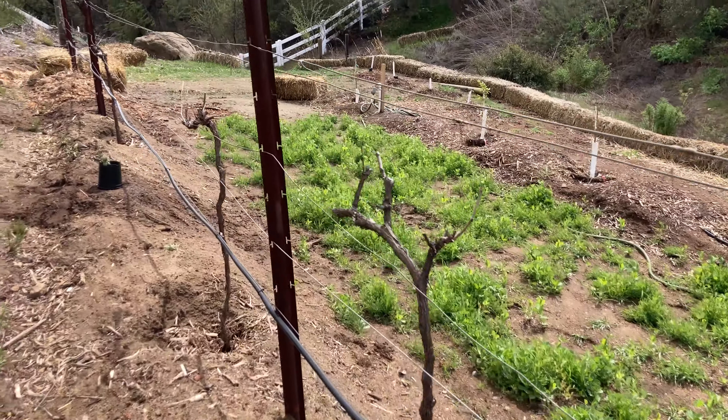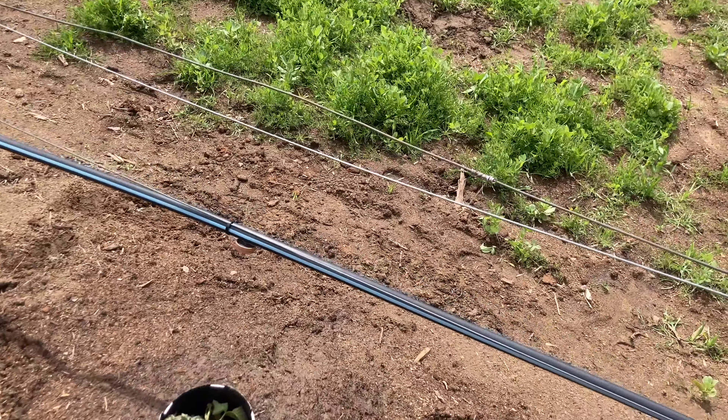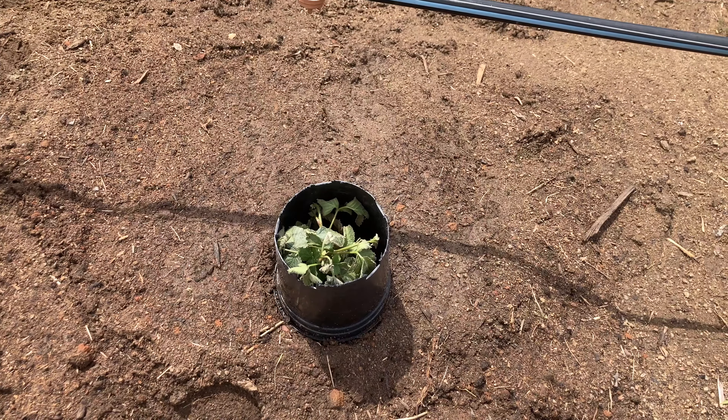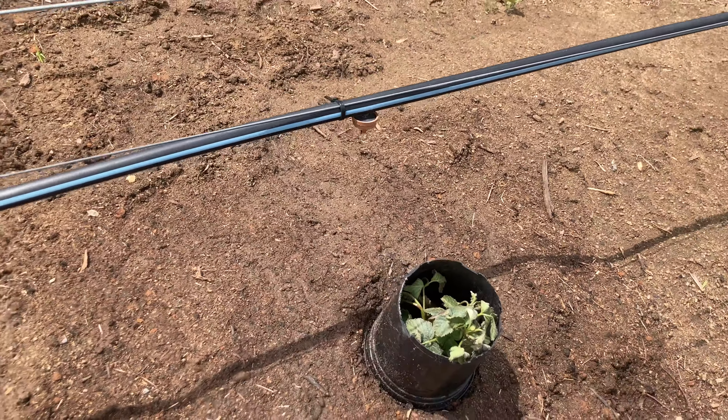This one will be cane berries. I have one dying raspberry that I put here a few days ago, transplanted from the other garden — it's Fall Gold.